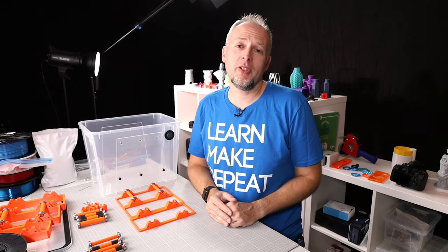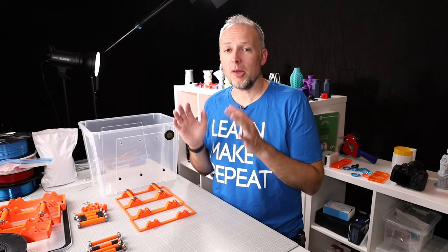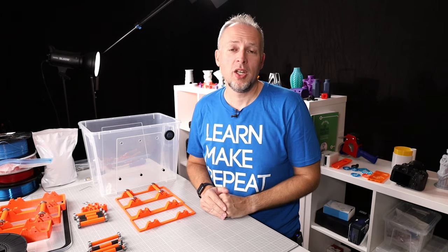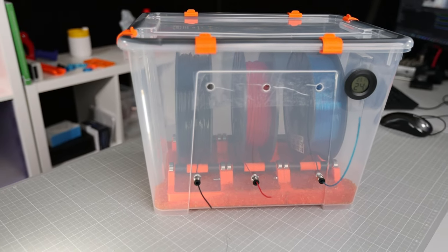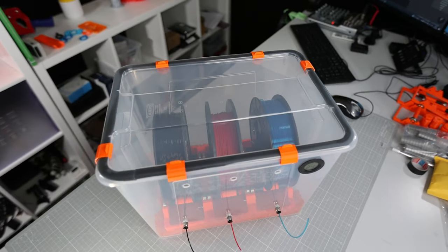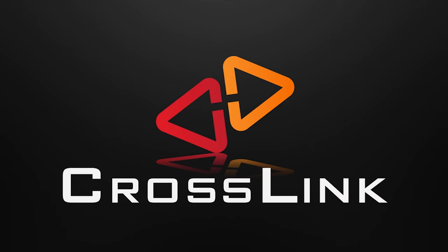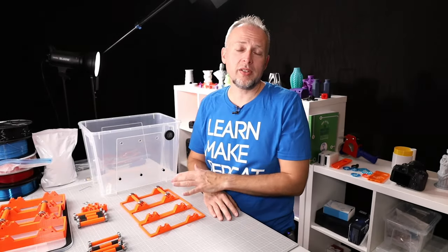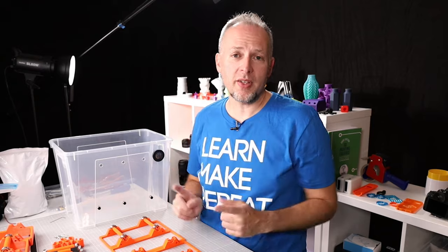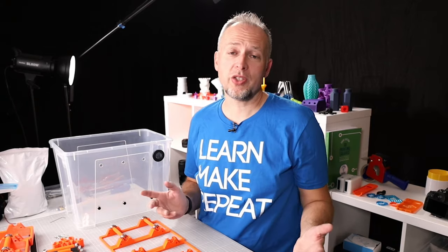Welcome back to version 2 of my filament drybox project, where I'm going to answer a few of your questions and talk about the changes I made to make this a much better solution. In the last video I showed you how to build a filament drybox using printed parts, bearings, and some additional screws. This project went pretty well, but you had some questions and suggestions for improvements, so let's talk about the changes I made.